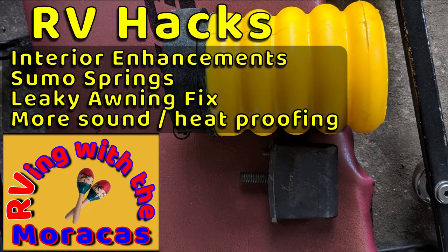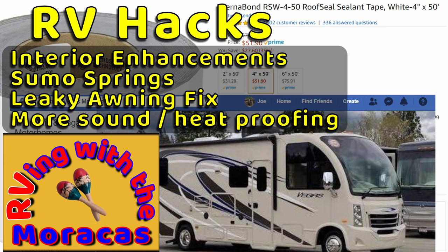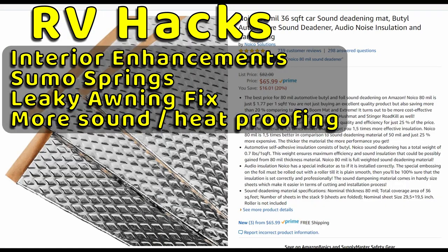Joe will show you the Sumo Springs we had installed, his fix to our leaky awning, and more soundproofing insulation underneath the front of the RV.